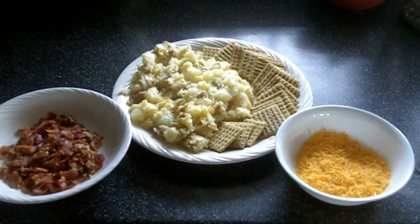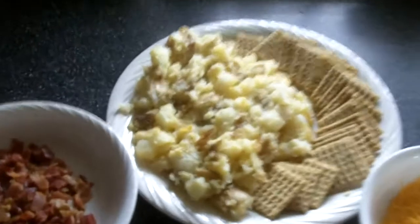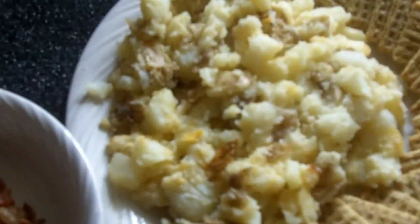This is Mike Marciano with Rochester Living. Here today we're going to do some potato skins with the peel still on.